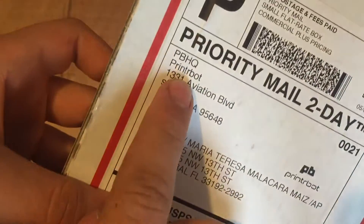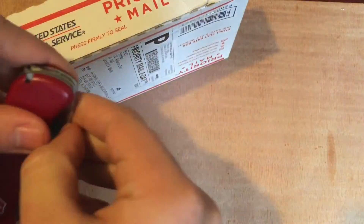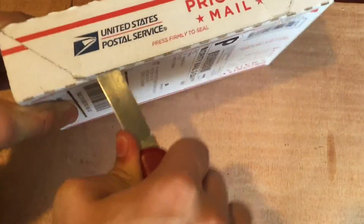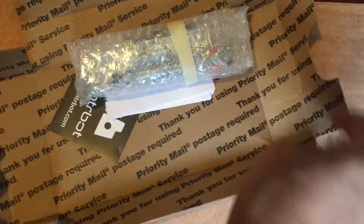Today I got this package in my mail from PrinterBot. There are some updates that I bought for my Metal Plus, so let's open it up. This got here really fast — it was like two days after I placed the order, so it was really amazing.